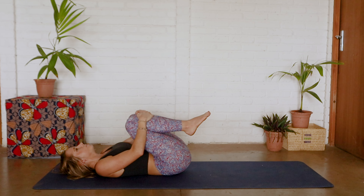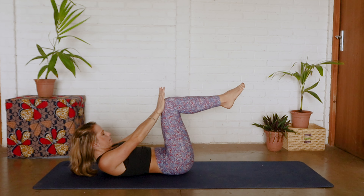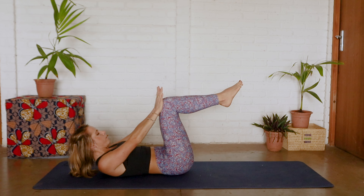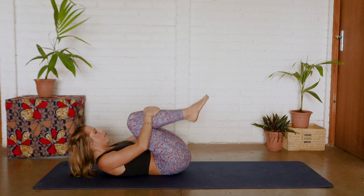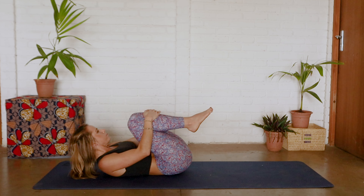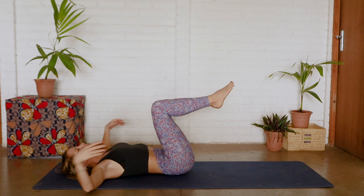Last one — coming back into tabletop, drawing those hands onto those knees, sucking belly to spine, tucking in that pelvic floor, and let's go for another five, four, three, two, one — hugging those knees, looking left, looking right. Bringing those legs back into tabletop position, bringing hands into T-point.